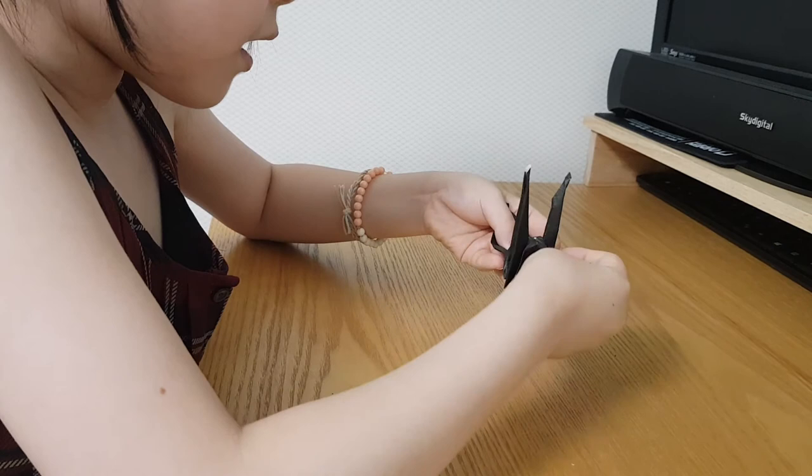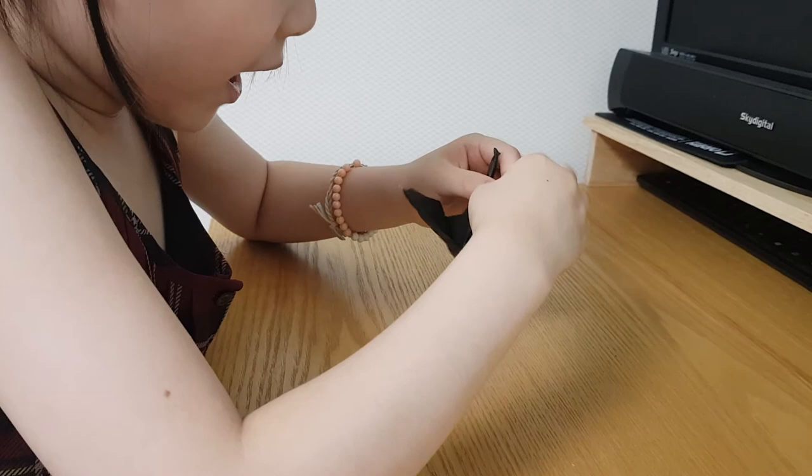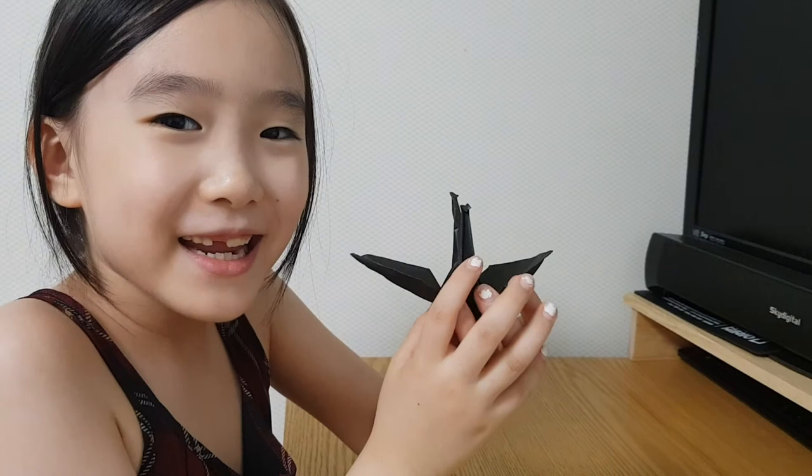And then, make a hat. Tada! Here's a crane. Goodbye! I will make a nice crane next time. Bye-bye! Thank you.